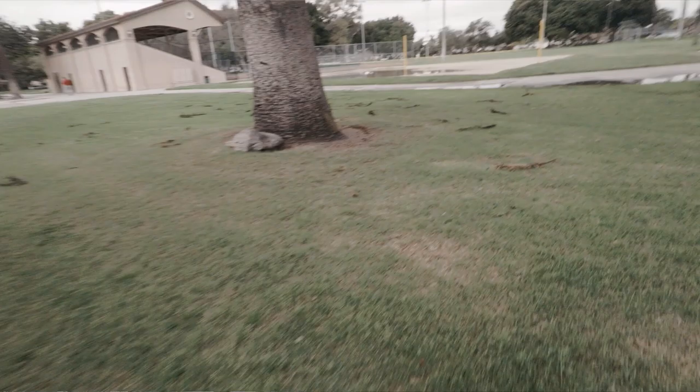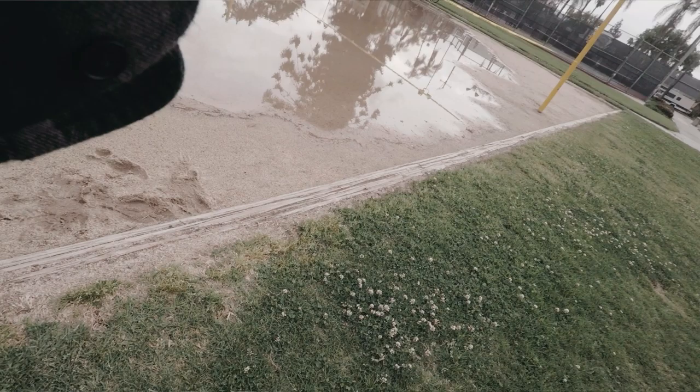Luckily, Instax film develops relatively fast compared to Polaroid, so I was able to see my mistake by the time I walked over to this volleyball court with a giant pool of water reflecting the nearby tree line. I'm still upset that photo didn't come out.